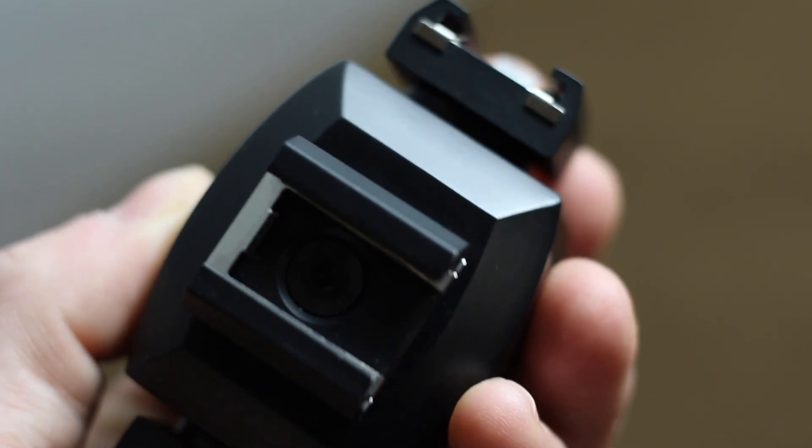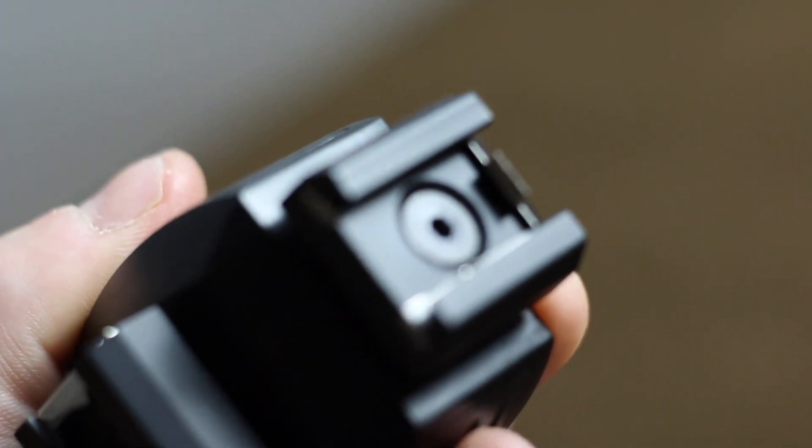However, in order to have them on the camera, I needed something to mount them on. So I bought this — it is a triple mount for the camera.